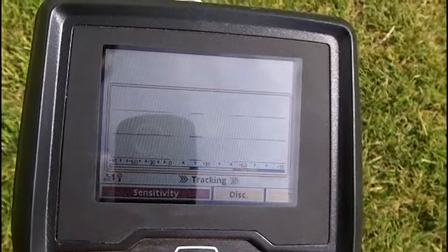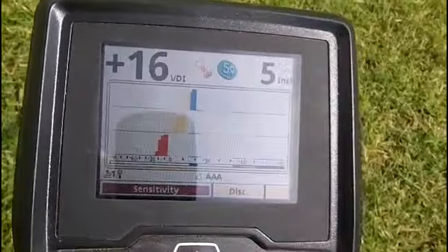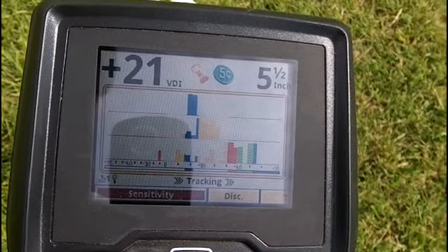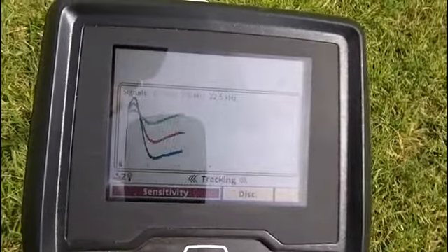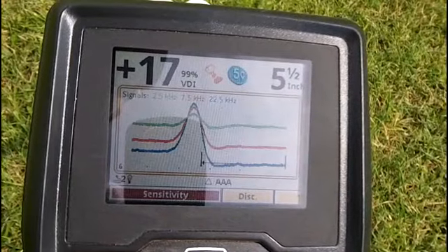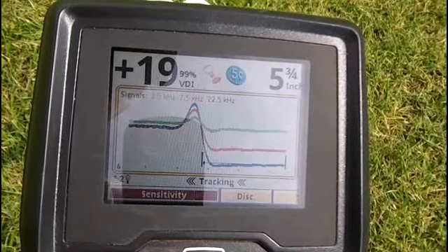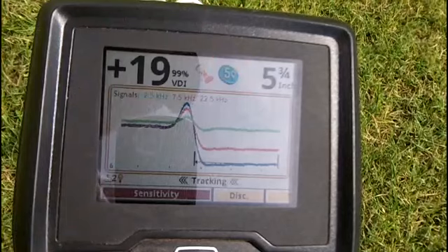Got one in the low conductor range, just a little deeper. Now that don't look good at all. It has almost like that trash type humps to it.